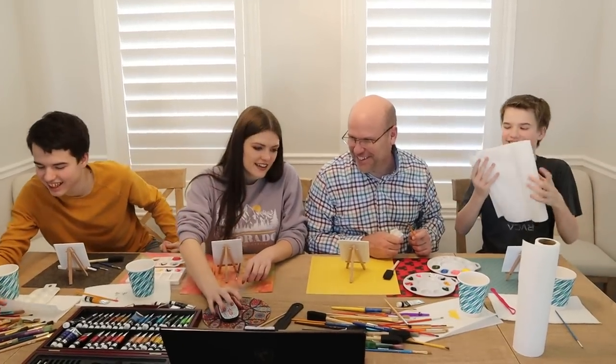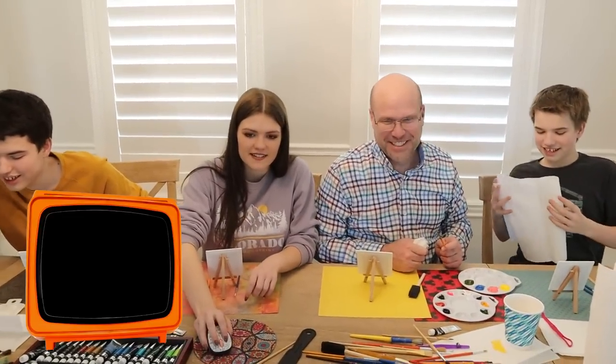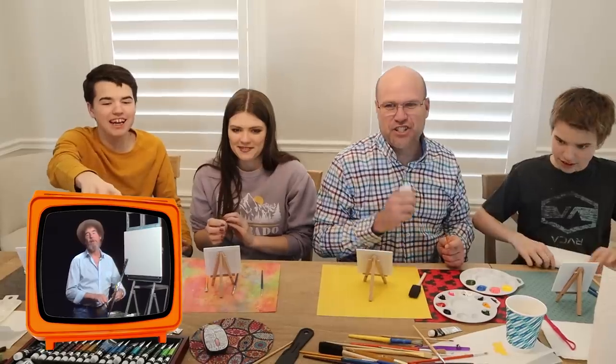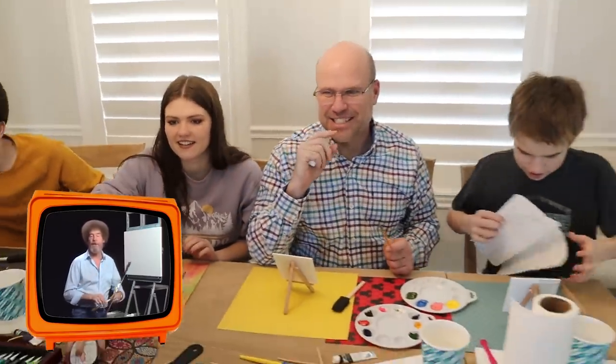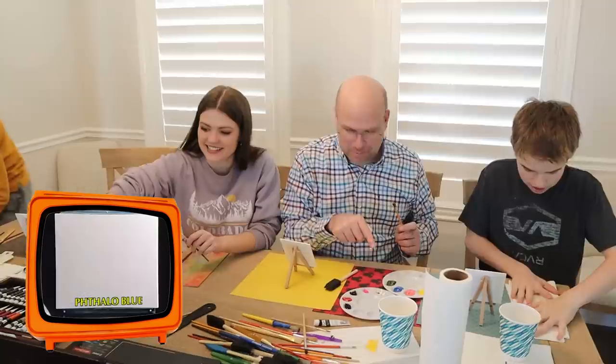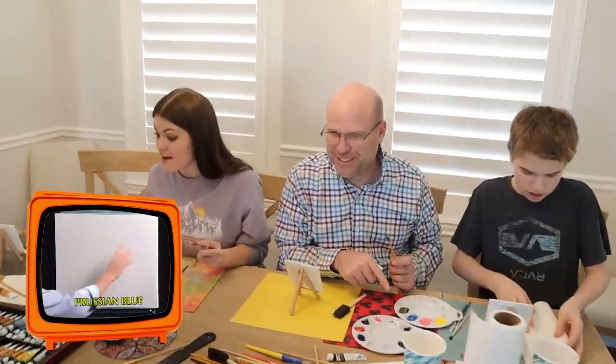Are you ready? Ready? Set, go. We're set. Welcome back. This is episode two of season 26 — episode 12. Titanium white — we actually have titanium white. We have it. But we didn't put that on. Midnight black — we've got midnight black. No, we have ivory black.